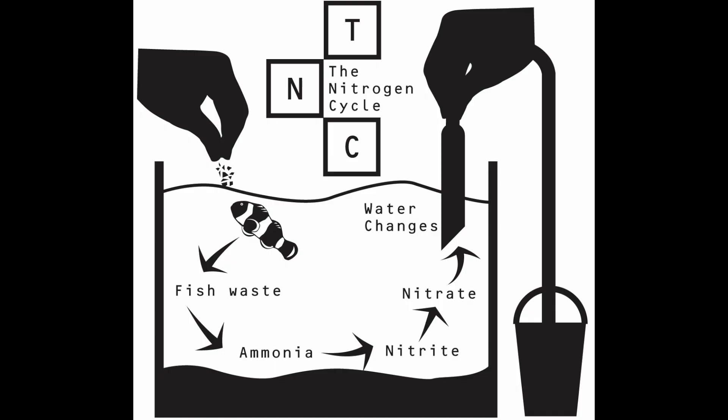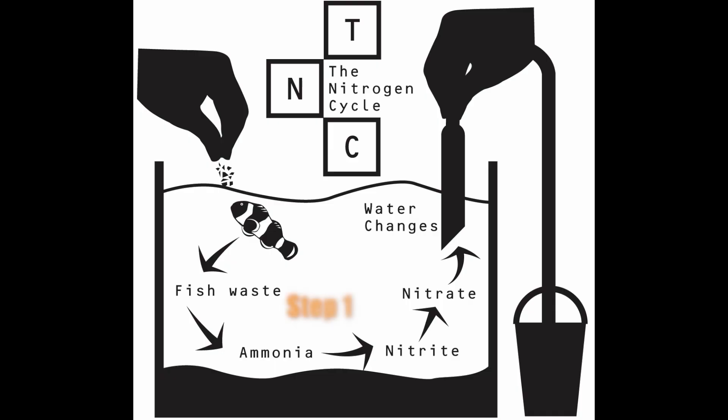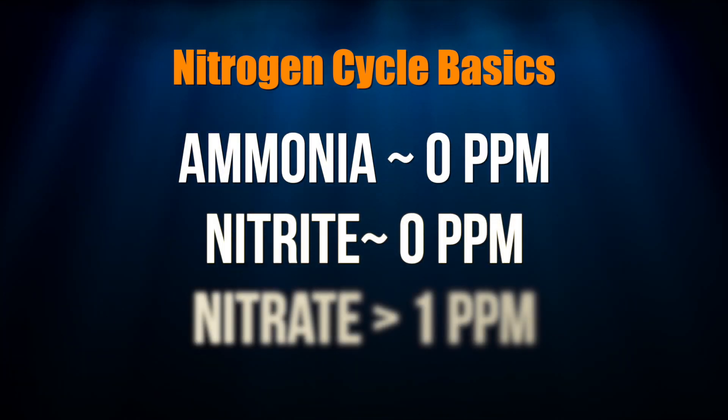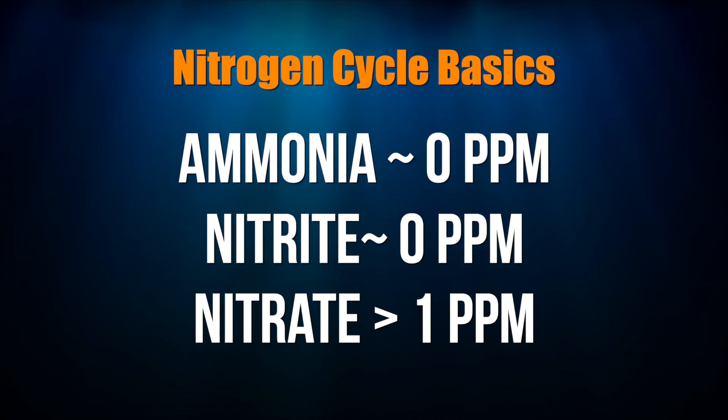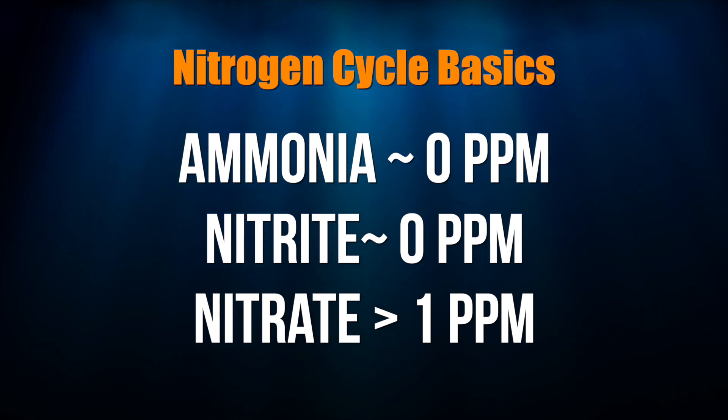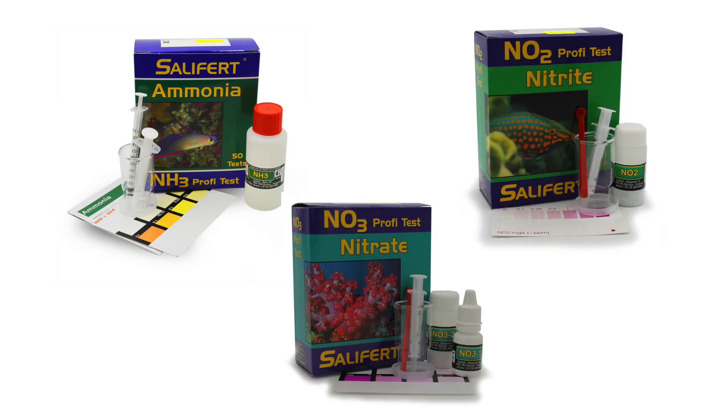Here's how the nitrogen cycle works. Step one occurs when ammonia is converted into nitrites by nitrifying bacteria. Step two occurs when the nitrifying bacteria takes those nitrites and makes them into nitrates. Once there is little or no ammonia, little or no nitrites, and some amount of nitrates, the initial cycling of your tank is complete. You measure ammonia, nitrite, and nitrate levels with test kits, and since you're just getting started, the Salifert set of kits is a good choice. We've included links to all of them in the comments below.